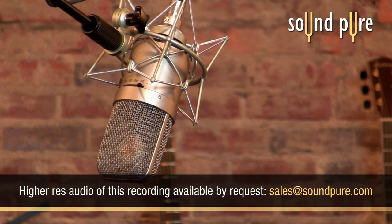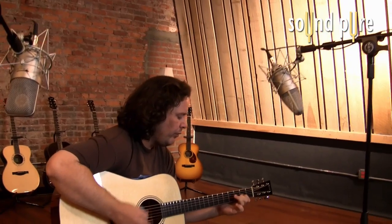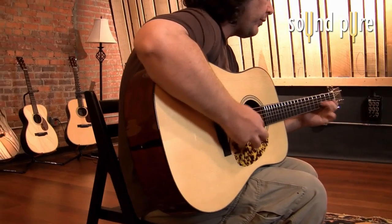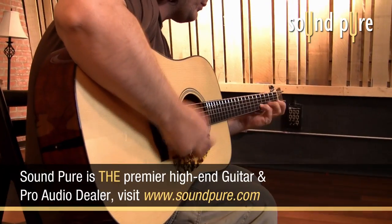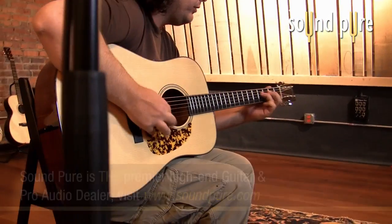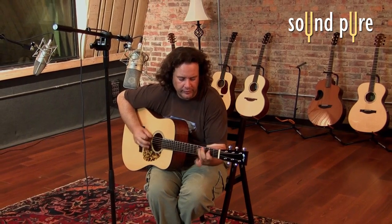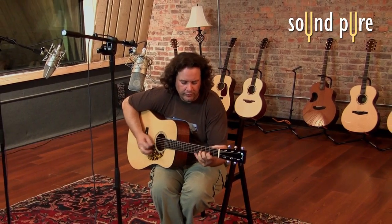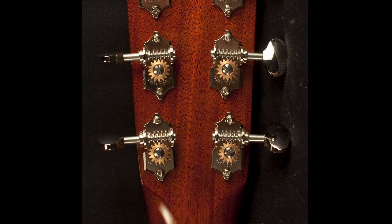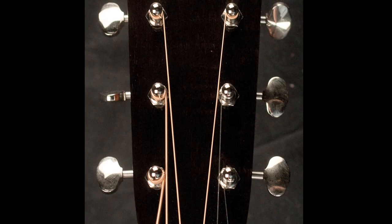Like all Collings guitars, the CW is flawless. Notes are even, top to bottom. Basses are clear, and trebles have tons of body and punch.